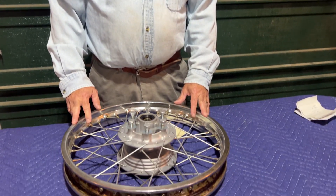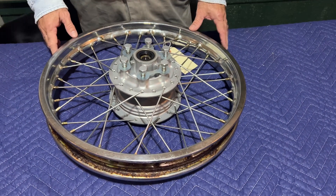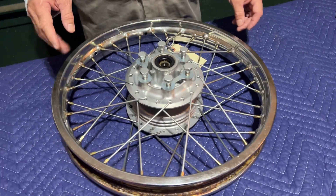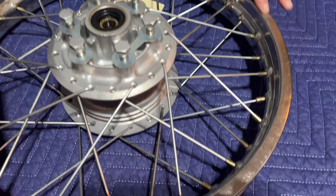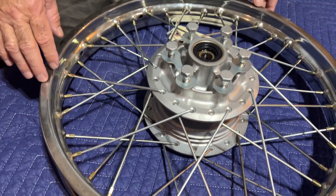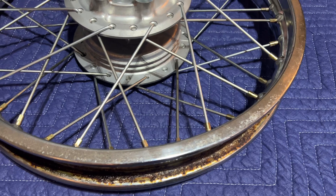Hey, I'm Johnny from Johnny's Vintage Motorcycle Company and we're offering a wheel for a Kawasaki F6 125 or F7 175. The rim is not perfect and we don't want to represent this as a show quality perfect wheel because it's got a little bit of pitting going on with the rim.